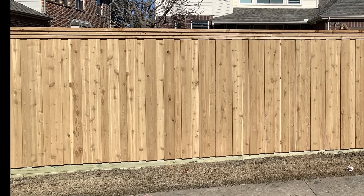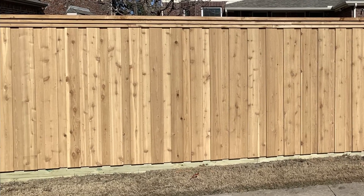This is a six foot tall western red cedar board on board fence with top cap or triple cap — it's the same thing, but some people call it different things. You can see it's got a retaining wall kickboard at the bottom, and the boards are overlapping, done beautifully.